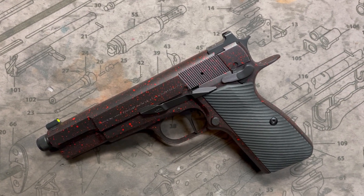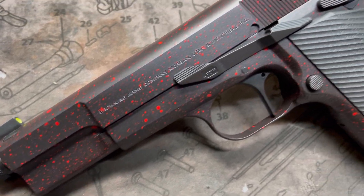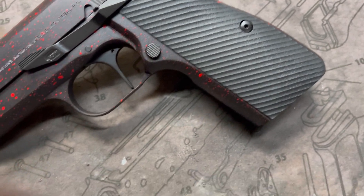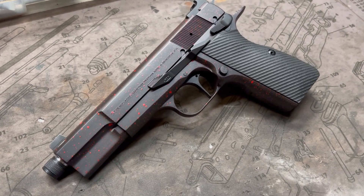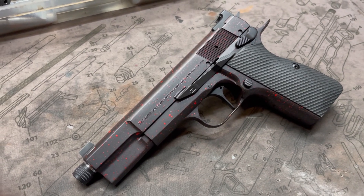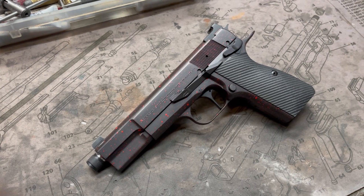Hey y'all, welcome back to MK3 Firearms. Today we're checking out a Browning Hi-Power that some of you will probably think runs against the grain because of the splatter job. This Cerakote is graphite black and of course there's a really bright cherry red splatter on it — kind of looks like John Wick was up close and personal with some face shots. It's fun to be different. This is a very high-end build and it has a really fun Cerakote job, so kudos to the owner.